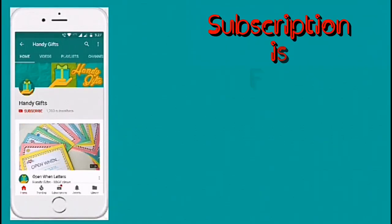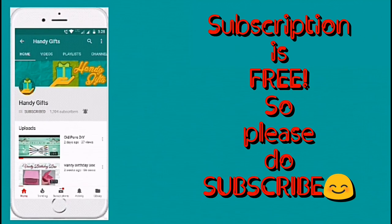If you are new to the channel, please do subscribe by clicking on the red subscribe button below, and also click on the bell icon so that you get notified when I upload new videos.